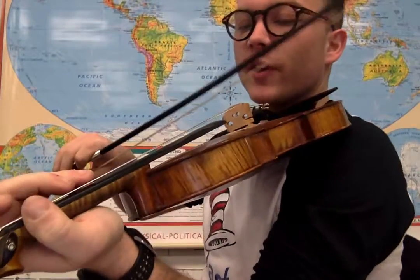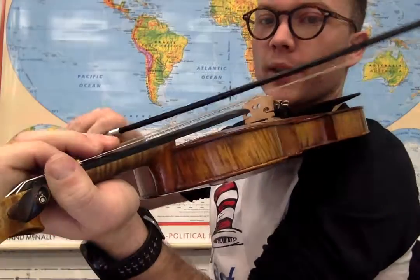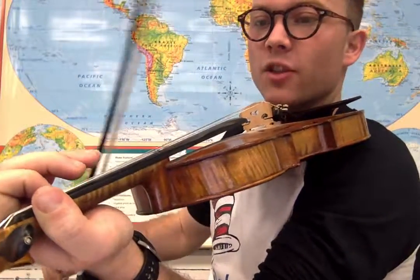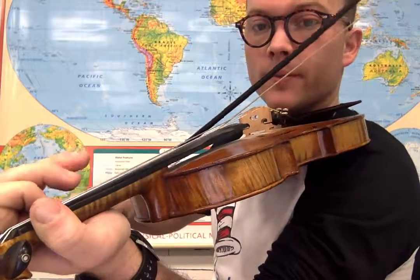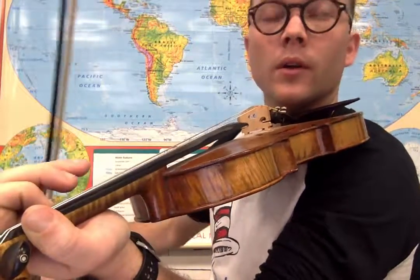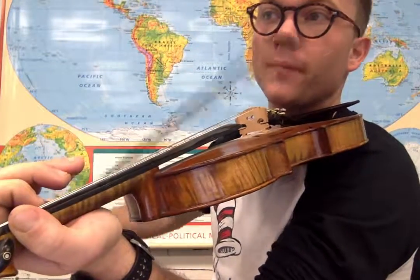So let's break this down. The second part of The Girl I Left Behind starts on a third finger on the D string, which is a G. So we're going to go: three on the D string, open A, one.